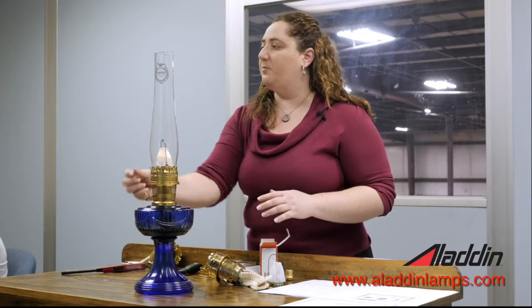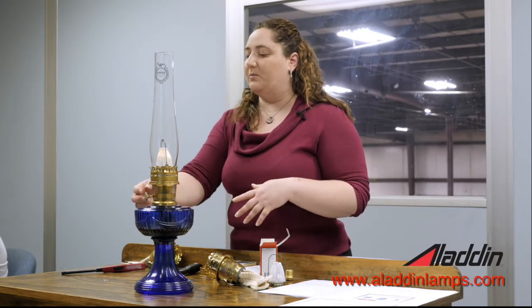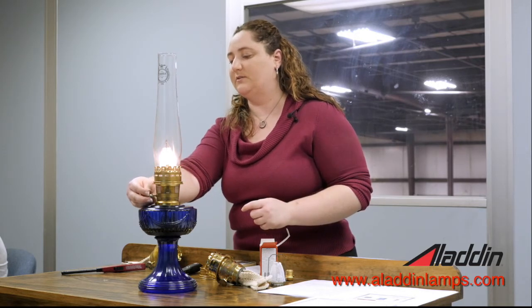Once you light it, we don't want to turn it up any higher than that to start out with. The lamp needs time to warm up, and the chimney glass needs time to warm up on its own. If you turn it up too fast, your chimney could crack. The mantle also needs time to warm up — if you turn it up too high too fast, you're going to start to see some brown and black deposits form.